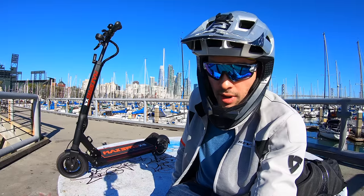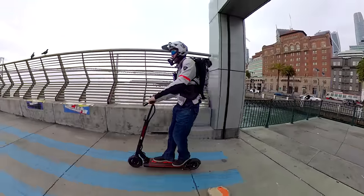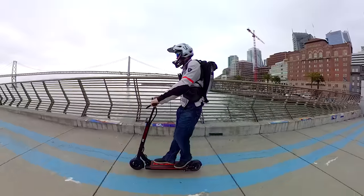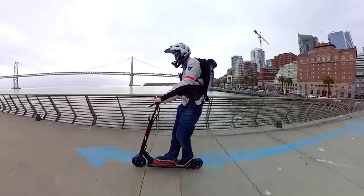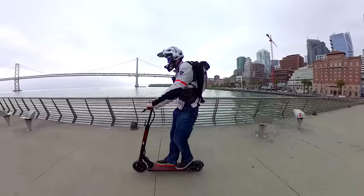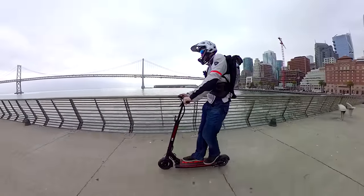Coming off the heels of Wipeout and some other monster scooters, this isn't going to be as crazy, but it's going to be a lot more practical solution for commuting. We'll always try to do a mix of all kinds of classes of electric vehicles for you all. First, let's dive into a quick unboxing.